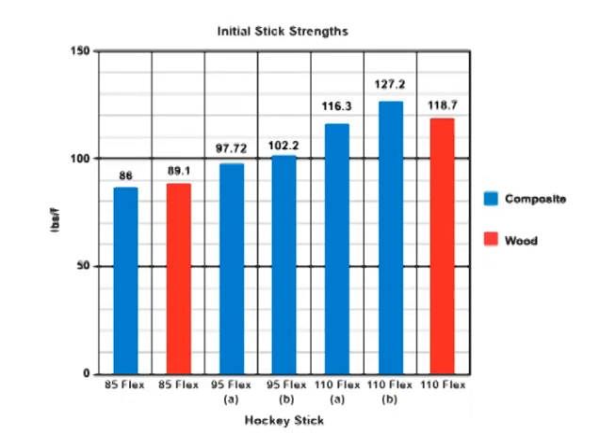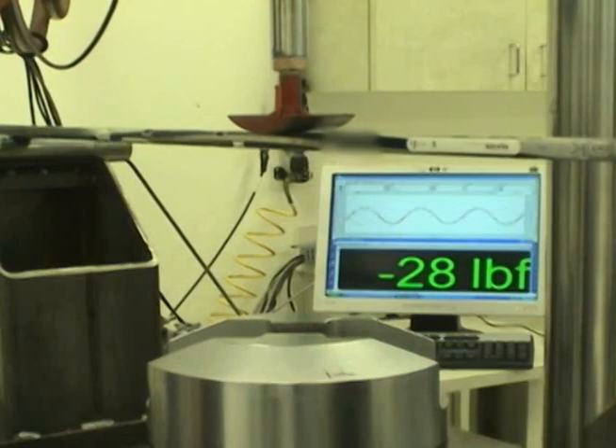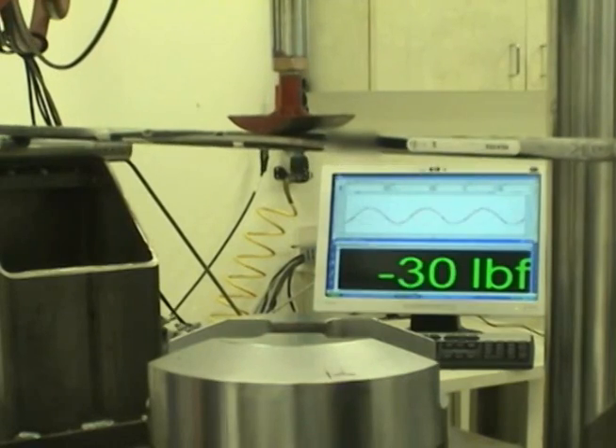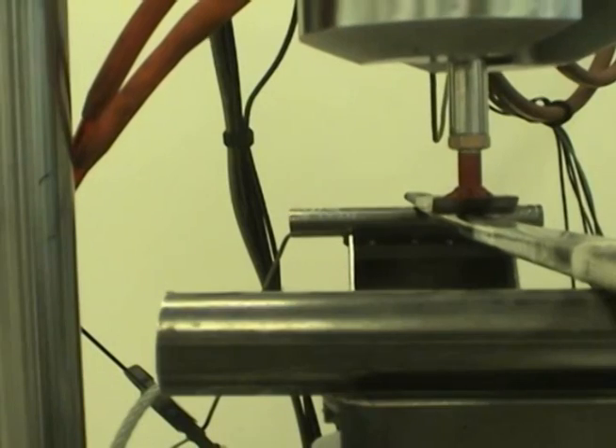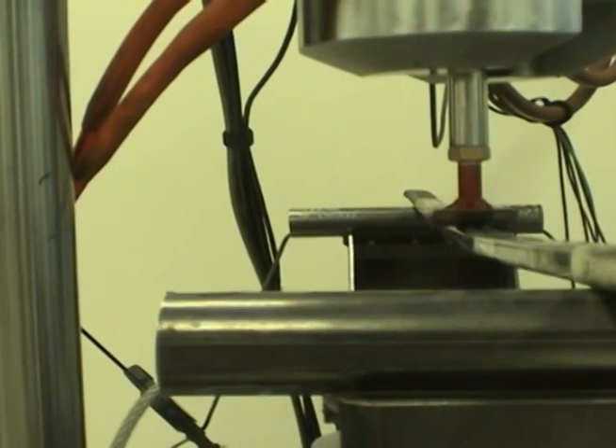Notice that variation in force required for sticks of the same flex rating is due to brand discrepancy. To make our results as realistic as possible, we must simulate the hockey sticks in use. To do this, we will put each stick through 5,000 cycles of 1-inch displacement using one of the Industrial Technology Center's hydraulic testing systems.